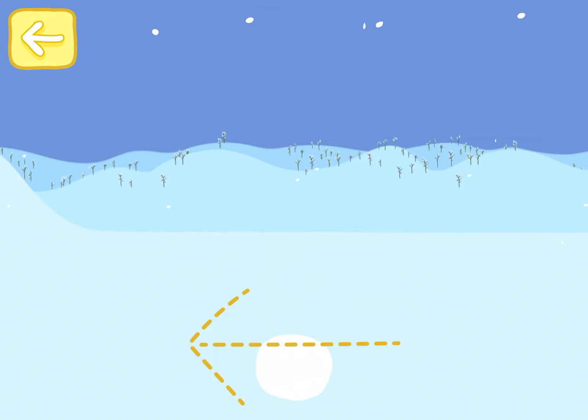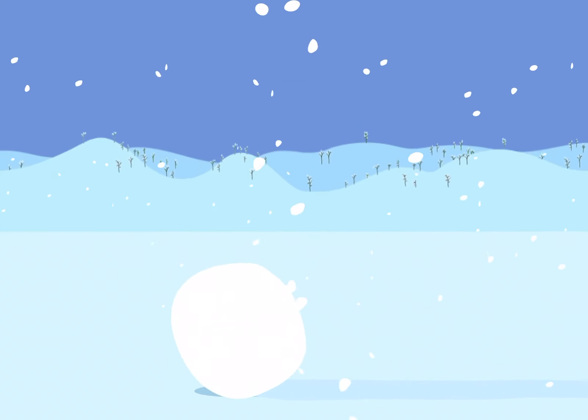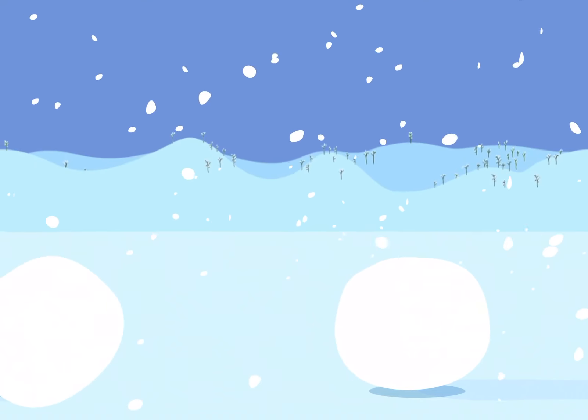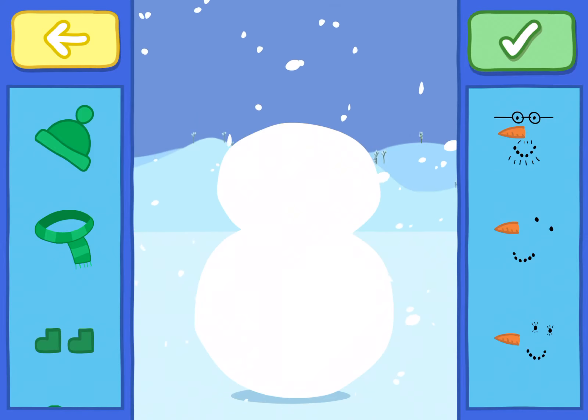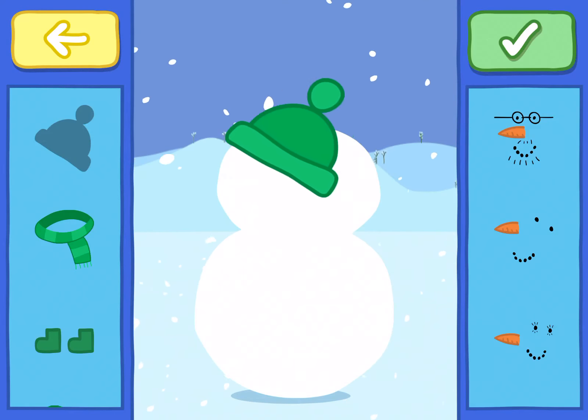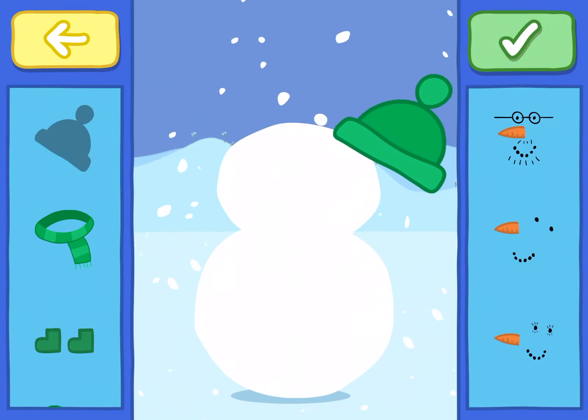Now for the head. Push the snowball along with your finger until you've made the head shape. That's it. All done. Drag the decorations onto your snowman. You can choose the clothes they would usually wear, or give them a new look. When you've finished, tap the green tick.